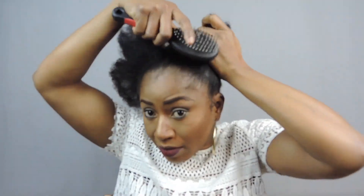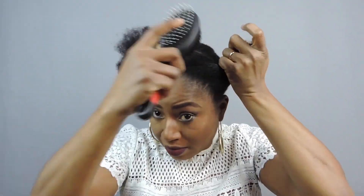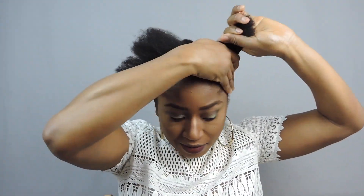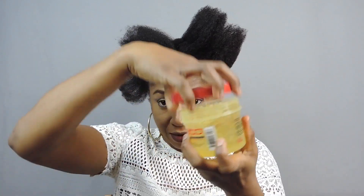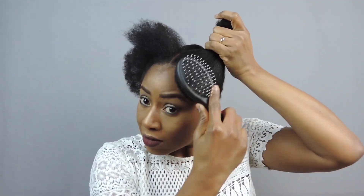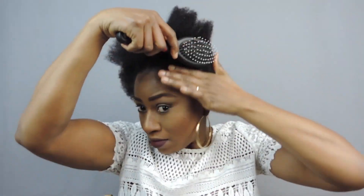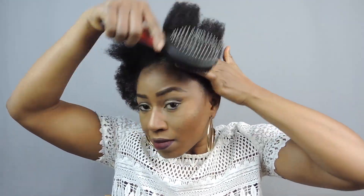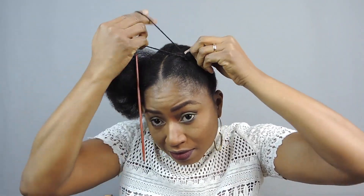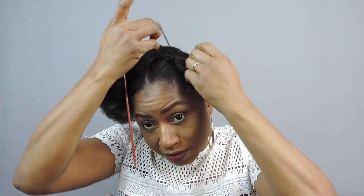Then I'm going to apply some hair moisturizer at the front of my hair to protect my edges. Then I brush. Now I want to use this Eco Styler gel to lay my edges and to put it in the bun. When I brush, I hold it up like so. This will be my one bun.